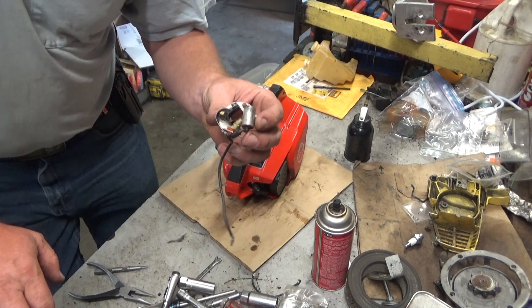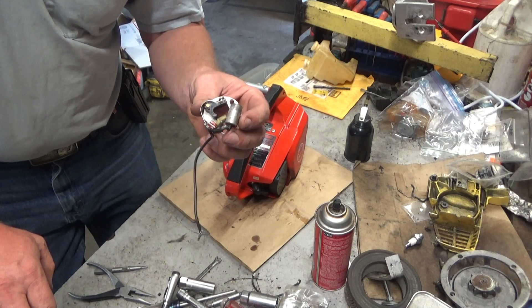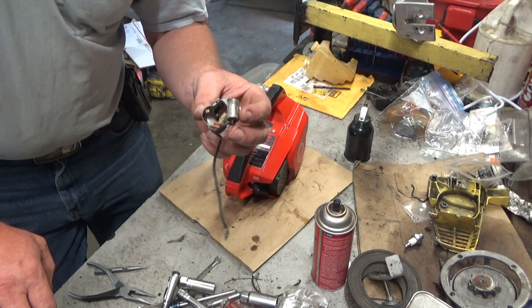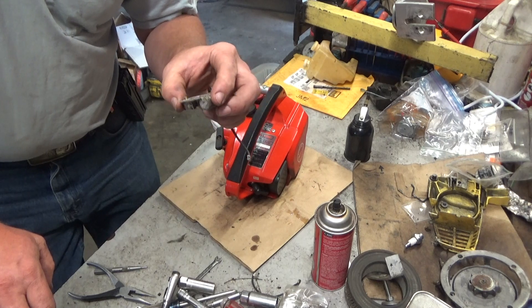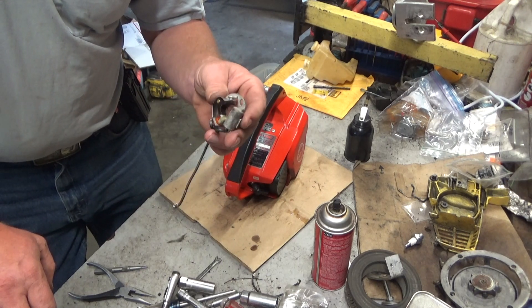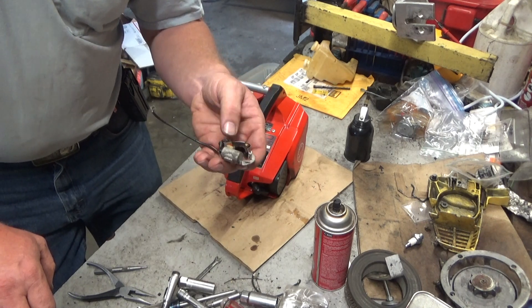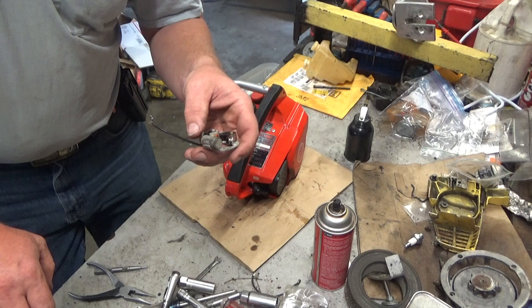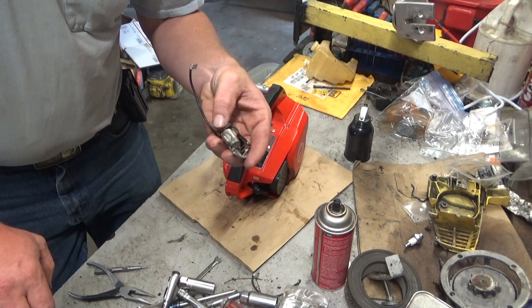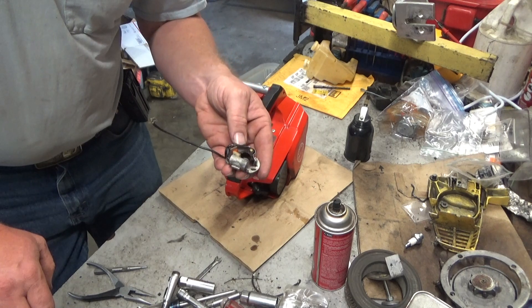This particular setup was used on a lot of saws — a couple of the little Steels used it, some of the Poulins, and who knows what else. They're a Phelon setup, and the points and condenser are all part of the same assembly. So even though there's a part number on the condenser, it's soldered on. I've never gone looking all that hard, but I suppose a guy could — if you could locate a new condenser, you could solder it on and be good to go.